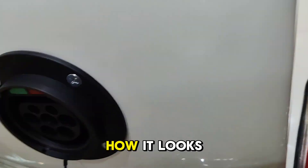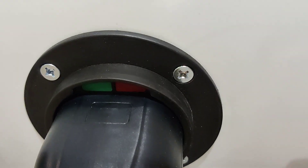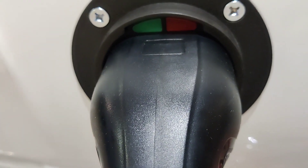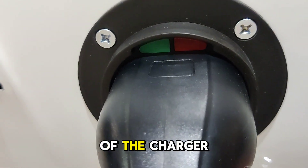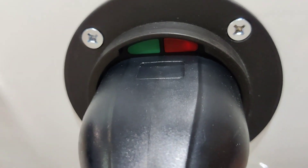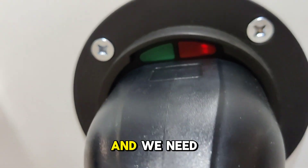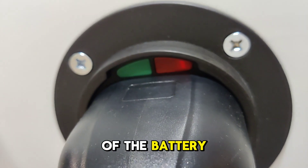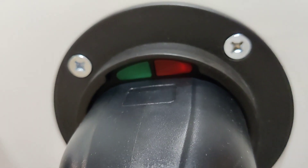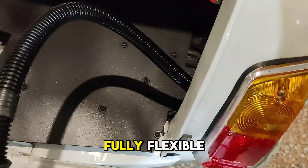Now we will show you how it looks when we connect the charger. You can see the status of the charger, and then it will activate the charging of the battery. All the LED status lamps work — they are connected directly to the charger, and this is fully flexible.